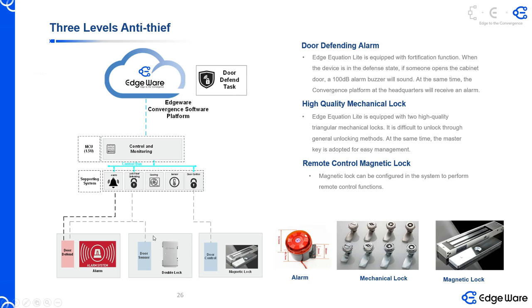It's very loud. We have a door sensor here for the door, and if somebody opens a door while the door is in defending status, the alarm will activate. During this activation of the alarm, it will send the alarm to my software platform so we will know that something happened there.